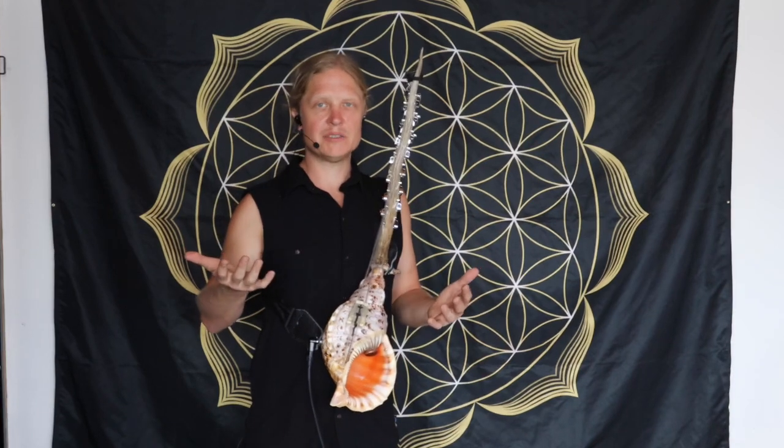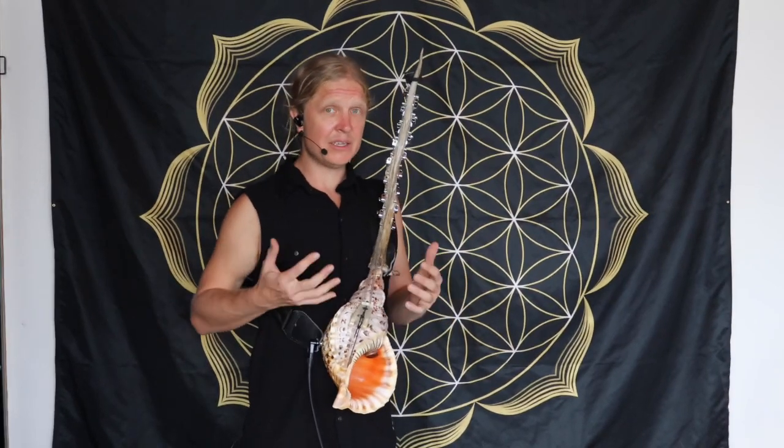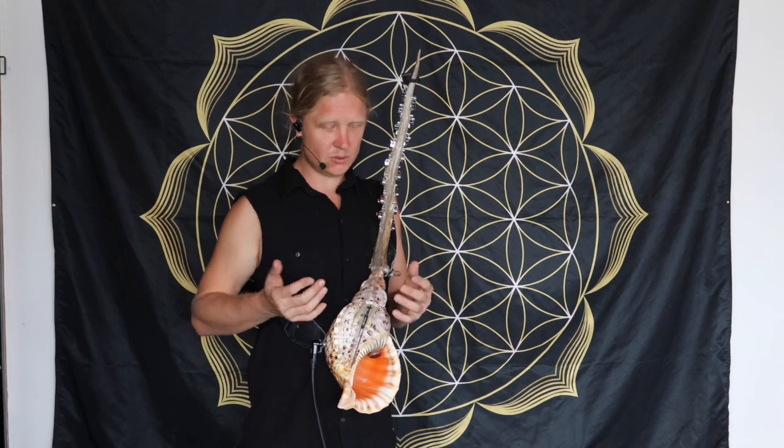That's one of my songs — a one, six, three, five chord progression. So you can literally look up any chord progressions, find the Roman numerals, and you can play songs with the harp using those chord progressions.